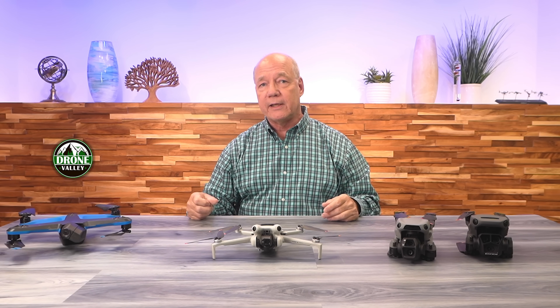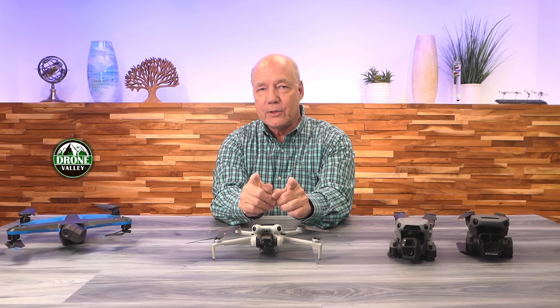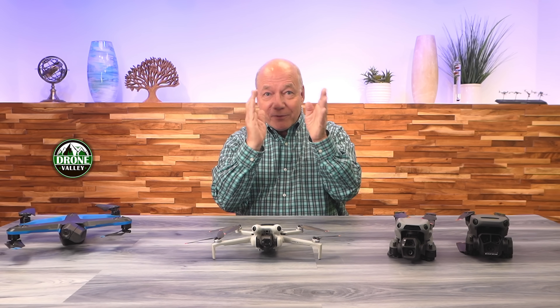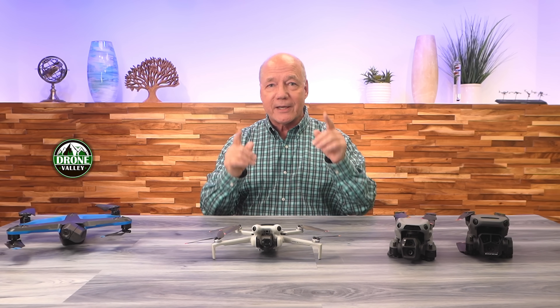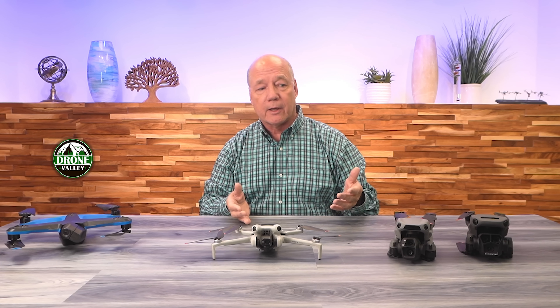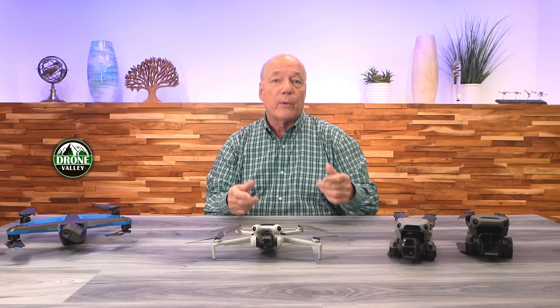Skydio's product initially had phenomenal obstacle avoidance — it would stop and find a way around a particular obstacle. DJI introduced a digital version of that using binocular sensing. Binocular sensors are great — as humans, we're binocular creatures with two eyes that can sense depth. You close one eye and you kind of lose sense of depth. The reason we can navigate a doorframe is because we've got binocular sensors. The binocular sensors give you a really good perspective of what's in front, behind, either side, above and below, so these three drones have 360-degree protection.